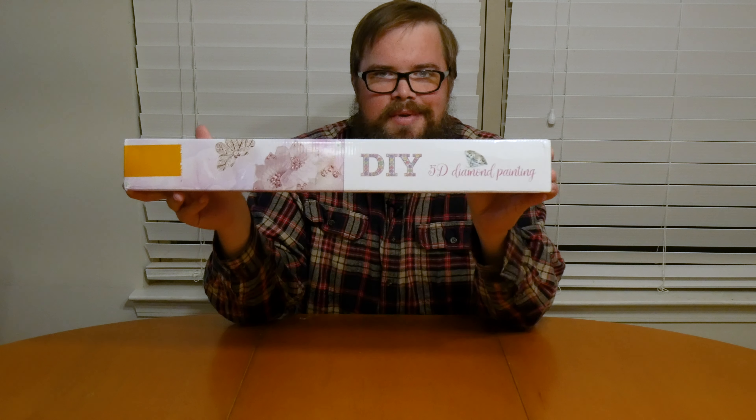I've done many other crafts — cross stitching, crochet, knitting, a little bit of woodworking, perler beads, a few other things — but one thing I've never tried is a diamond painting.